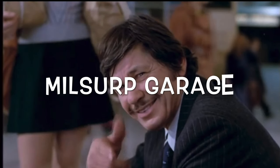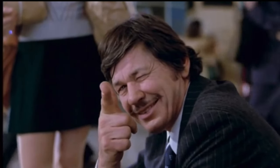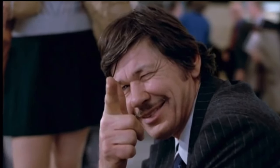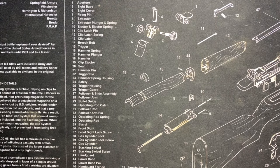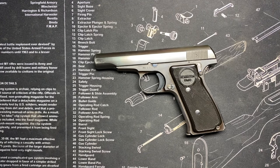Millsurf Garage. We're back with the Remington Model 51. We have to answer a question from Gary Lewis, one of my faithful subscribers.